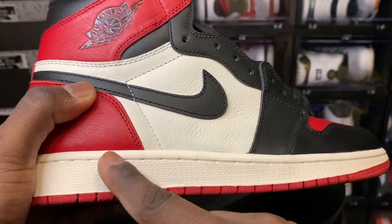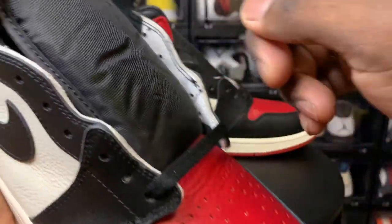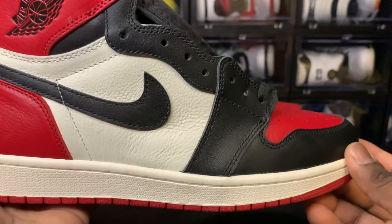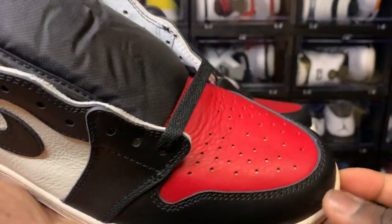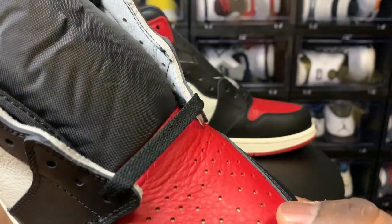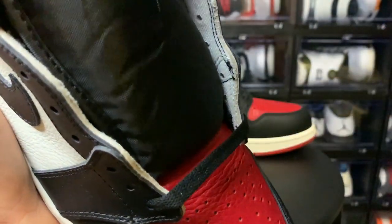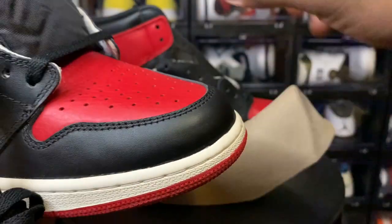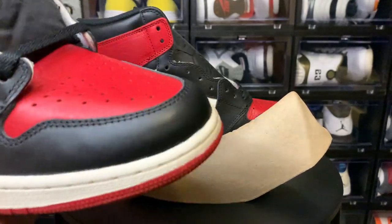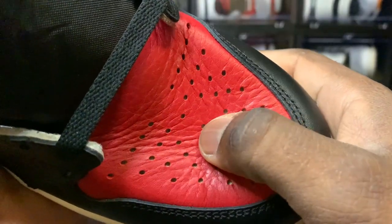In this color blocking you have the black leather going around the toe, the red toe box, the red heel, and a sail mid panel. You have a sail midsole, red bottom, black ankle collar, and black tongue. Now, y'all know this joint's got some tumbled leather — I'm really liking this tumbled leather. I'm gonna go ahead and press it for you. Somebody in the comments told me to take the shoe tree out and press the actual leather of the shoe, which is what I'll do. Look at that leather.